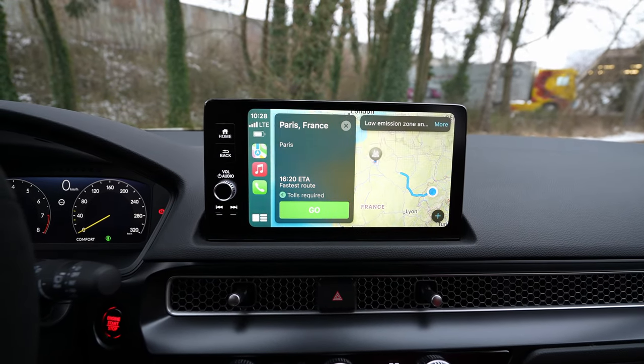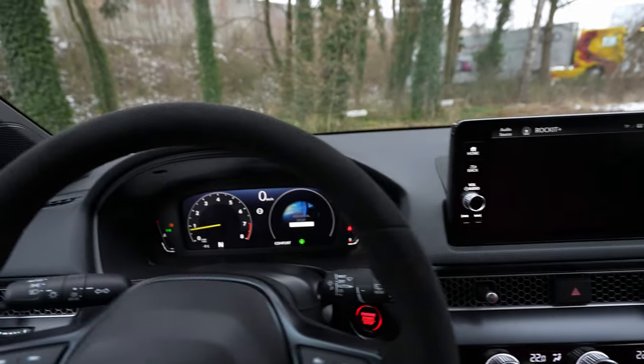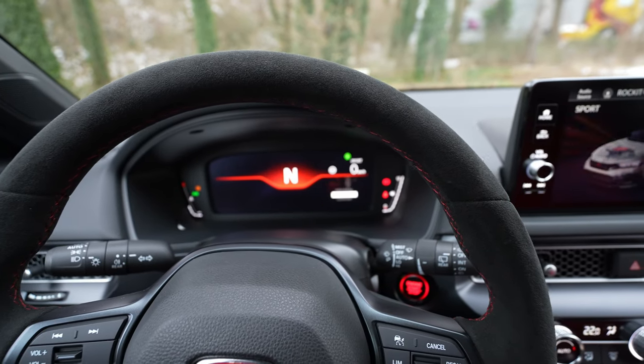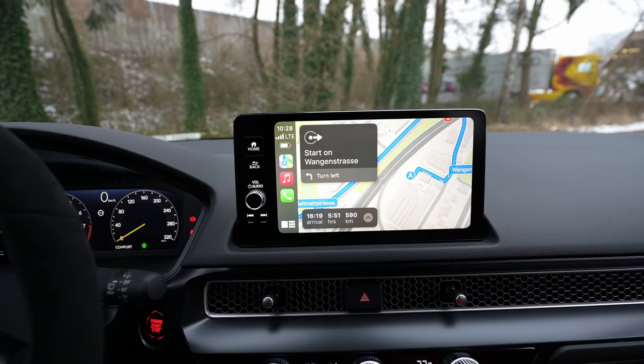"Navigate to Paris" — getting directions to Paris, France. You can see how cool that is! Once it loads, you just press Go and it goes. This is really cool — very impressive.